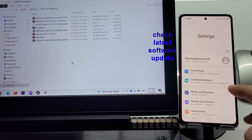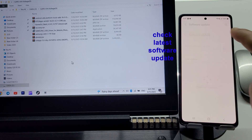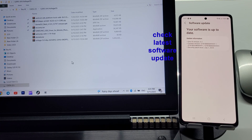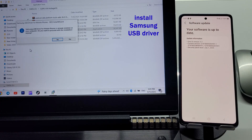Welcome back to my channel. This time, we want to install Android 16 custom ROM on the Samsung Galaxy S20 FE. Before installing Voltage OS, based on Android 16, let's check for a software update on the Galaxy S20 FE and unlock the bootloader. Follow the video guide.